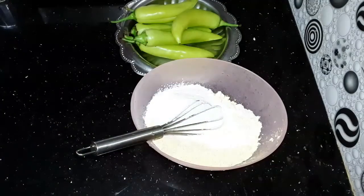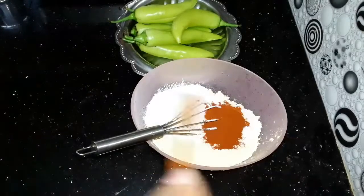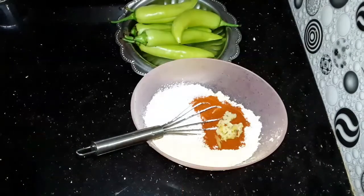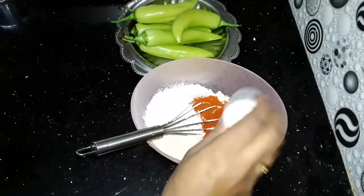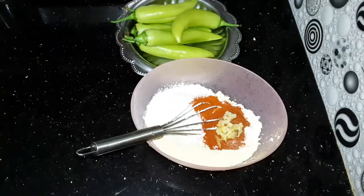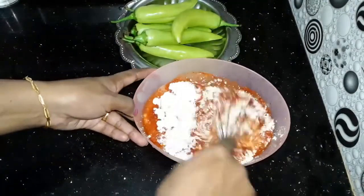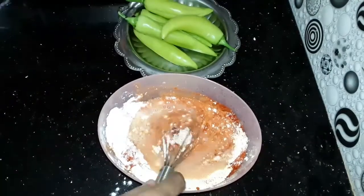2 cups of maith, 1 cup of mishain, 1 tsp of Kashmiri chili powder, 1 tsp of ginger garlic paste, 1 tsp of cayenne powder, 1 tsp of cheese. Add 1 tsp of cheese, then mix it up. The batter is thick.